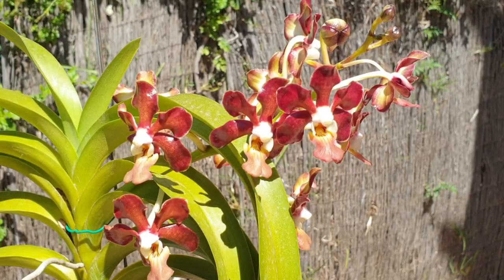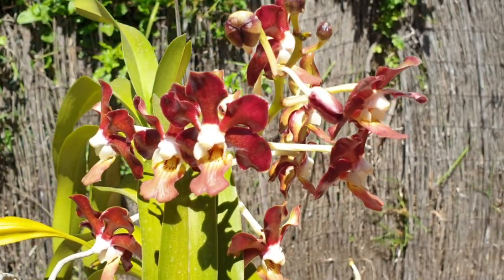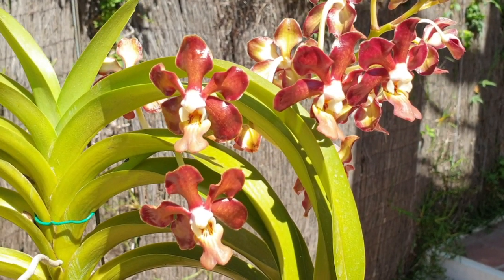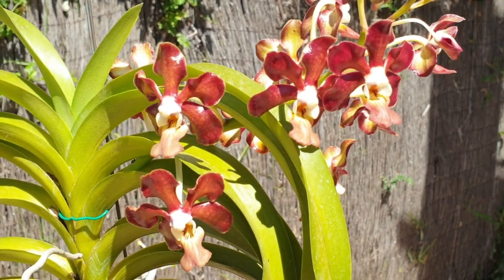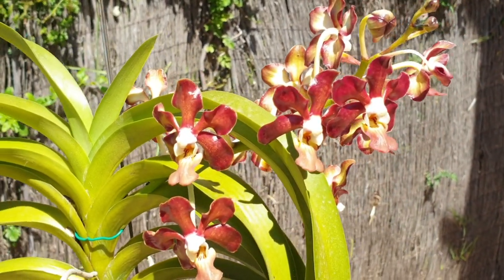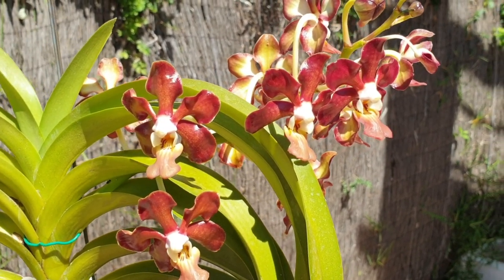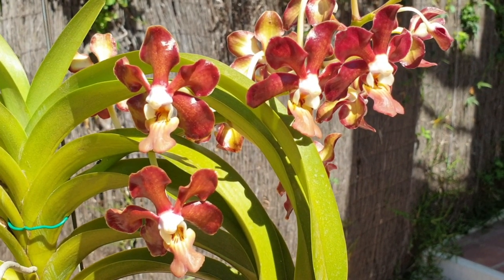Before we do that, let's meet Daddy! This is Vanda Denisoniana, Dark Chocolate Star. Leopard Yawn has a fragrance that is sweeter and more fruity, while Daddy has a more pungent fragrance that reminds me of the water in a vase of cut flowers that's just gone a little bit stale — not nasty smelling, but you know, it's time to change the water. That's the fragrance, and it's very strong. So this is Daddy. I hope to get some of this colour into the Leopard Yawn cross, which is Laminatum with Crestata, and maybe get deeper red petals and sepals with that striking lip.